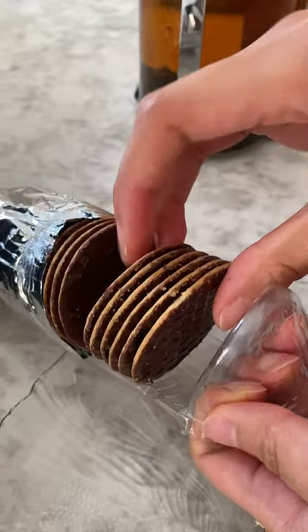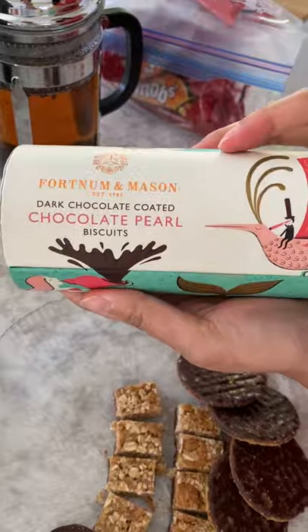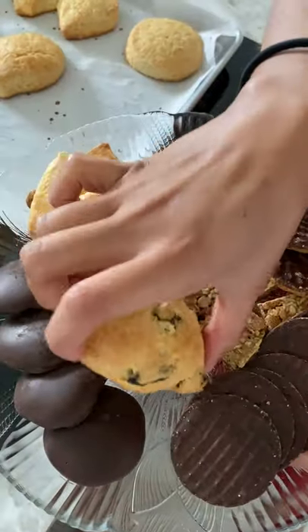For the kids, we got them hot chocolate sticks that you stir into a mug of hot milk. And for the adults, we just got Earl Grey tea. We didn't have a proper teapot available, so we're just using a French press.